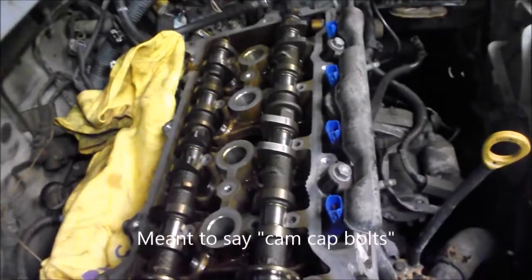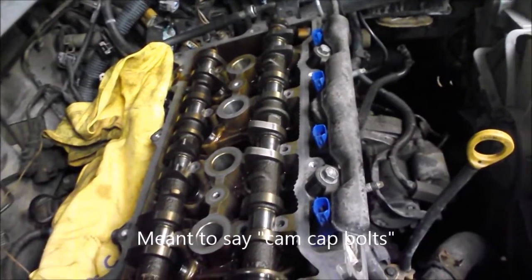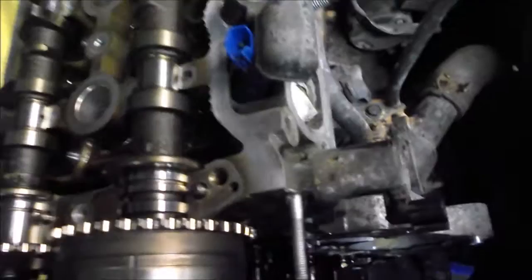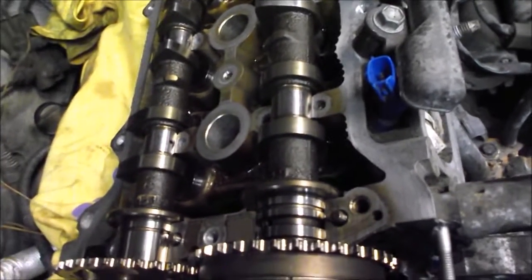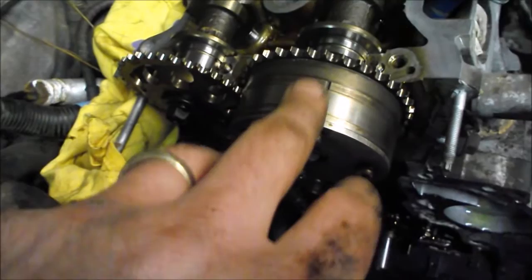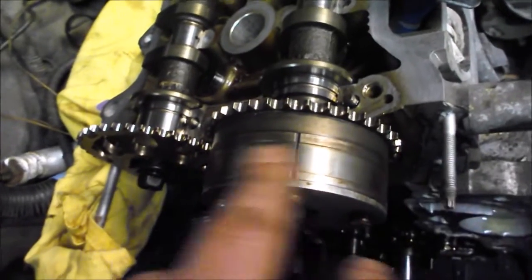We did a little research and found that to remove the cams you simply undo two bolts per cam cap, and three bolts for the bearing caps at the front end of the cams. We checked each one along the way and found no visible wear really anywhere. Interestingly, there are no bearing inserts on any of these journals.